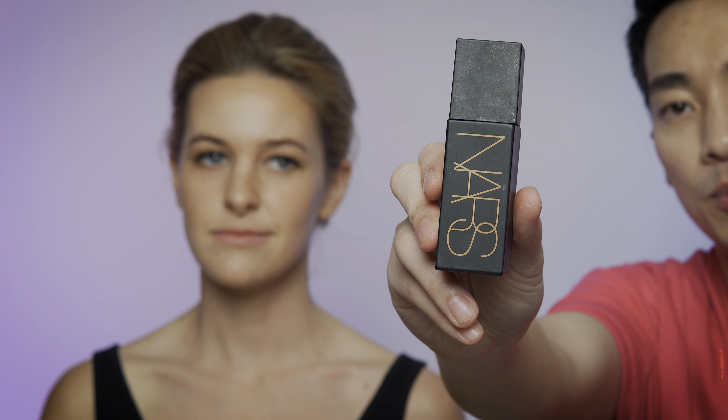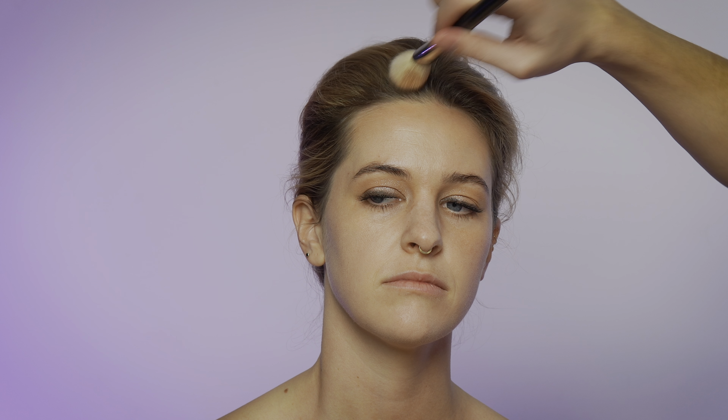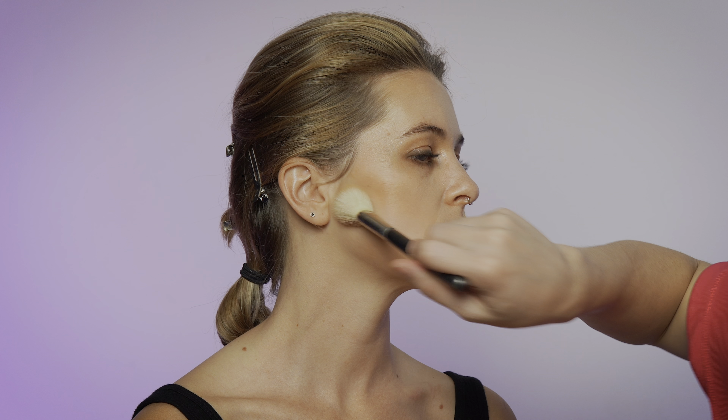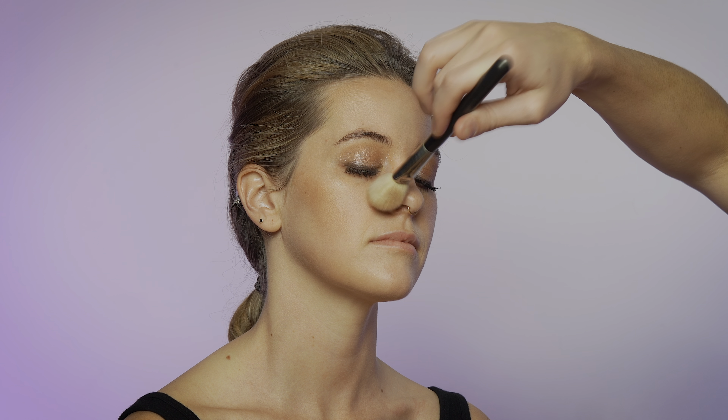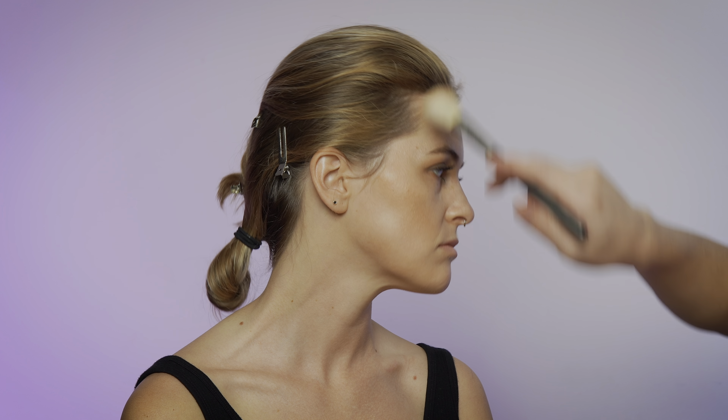Now we're using this Laguna bronzer from NARS — tapping the bronzer around the forehead. Drag it closer to the hairline if we need to. I like to use a tapping motion so that way it's not going to mess up the foundation I worked so hard for. And then a little bit down here, put it on the nose. This area is not exactly a contour but just a sun-kissed bronzing. Her skin looks absolutely amazing, beautiful. Let's see the dimensions here, here, and here.